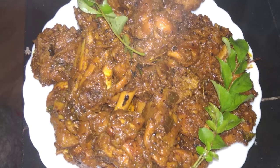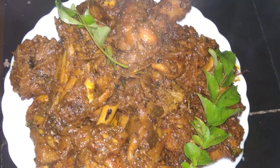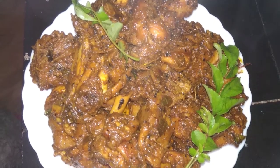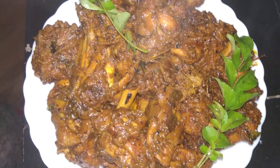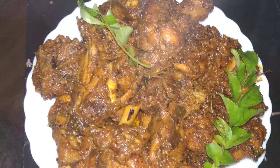Hello, welcome back to my channel. I have made a recipe. Let's take a look at it. Please subscribe if this is your first time on the channel. Let's take a look at the video.